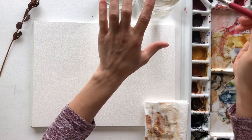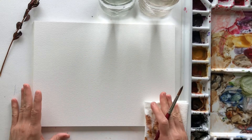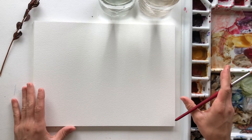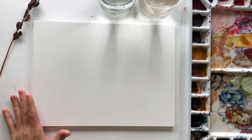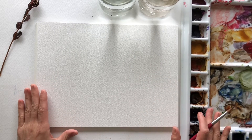To get started I have my two cups of water and I'm using the size 8 Princeton Velvet Touch today and Arches watercolor paper, and this is my palette made up of Winsor & Newton professional watercolor paints. I've got probably around 20-ish colors here and this has been my go-to for right now. So this is what we're gonna be using today.